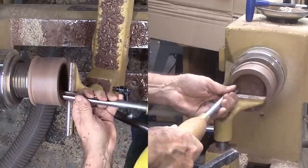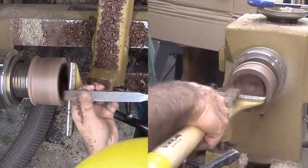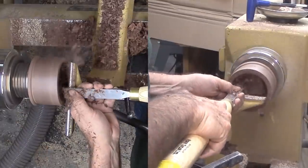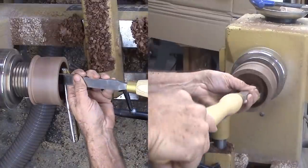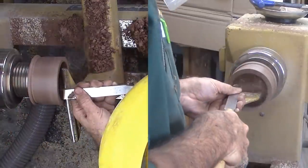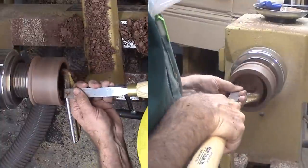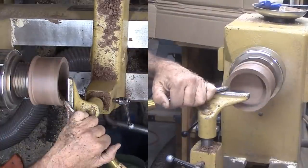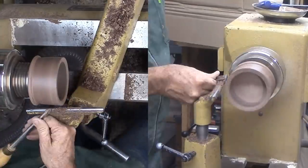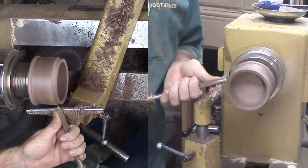I'm starting with a bowl gouge to hog out as much wood as I can, then switching to a box scraper to cut straight sides and a smooth flat bottom. Nearing the bottom, I stop for a measure to see how much more to go. I'm switching out to refine the exterior since nothing is ever exactly on center after reversing. Then I sand and finish all except the bottom — I'm using brush lacquer.